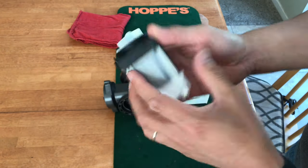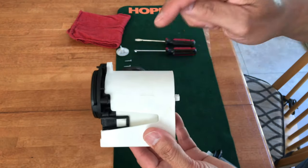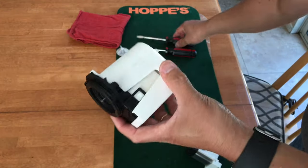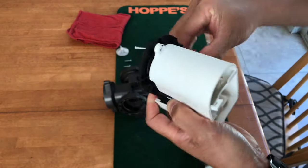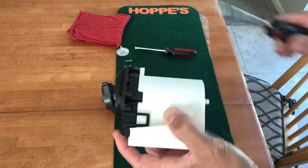This is the new drain pump and this is the old one. You need to take out this plastic housing from the old one and put it on the new one. To remove it, there are just a couple of clips right there and it just comes off — there it is.